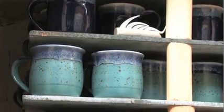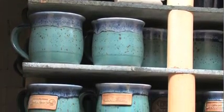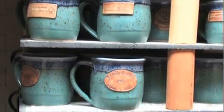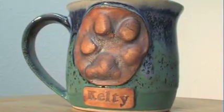Remarkable and unique, these one-of-a-kind mugs have something special about them. They are quality, handmade mugs that are comfortable to hold and durable. They can even be customized with a name, business logo, or even a paw print of a beloved pet.